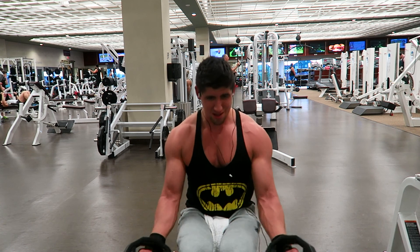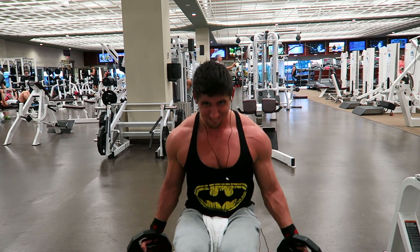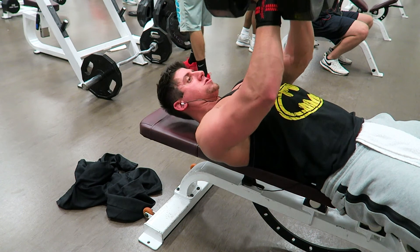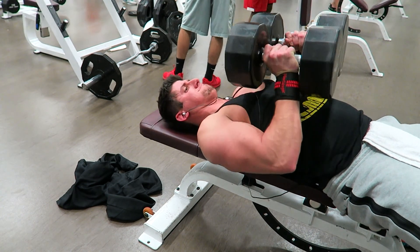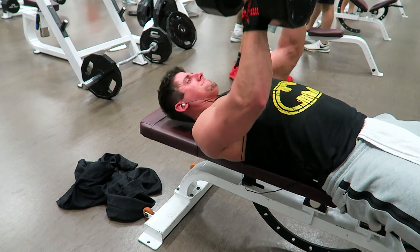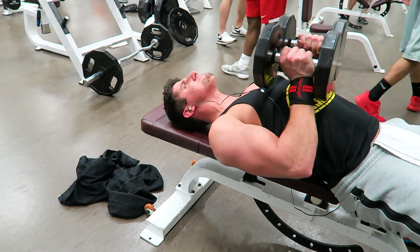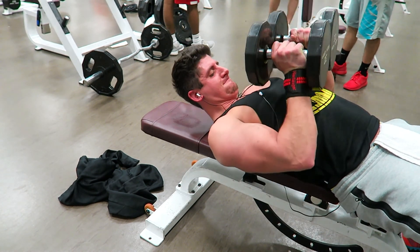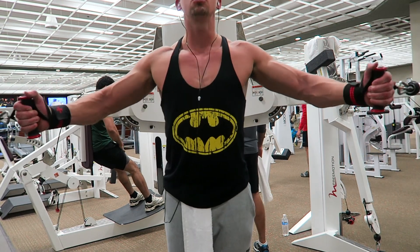I immediately went into a drop set — grabbed 10-pound weights and did 12 to 15 reps. So the first set was 7 to 10 reps, this drop set is 12 to 15 — four sets of that. Then I went into close grip dumbbell presses on the flat bench. I'm using 75 pounds but you're probably not going to want to start out at that weight. Then I hit a drop set with 30s. Use a weight you're comfortable with and actually feel — focus on hitting with your chest, not your shoulders and arms.